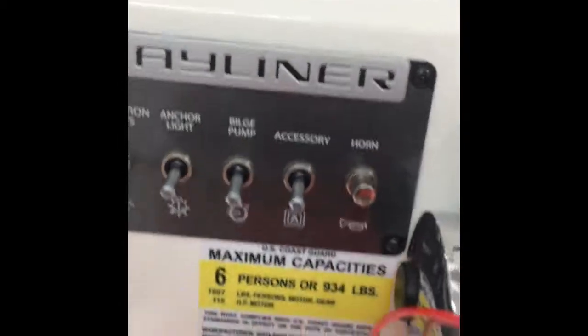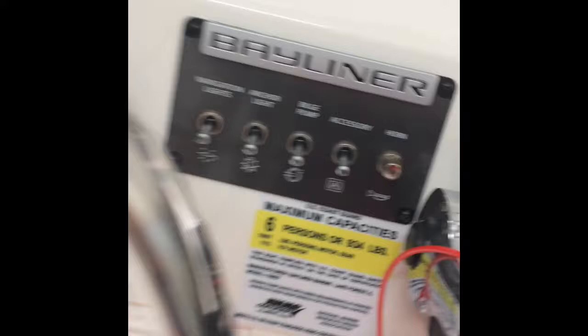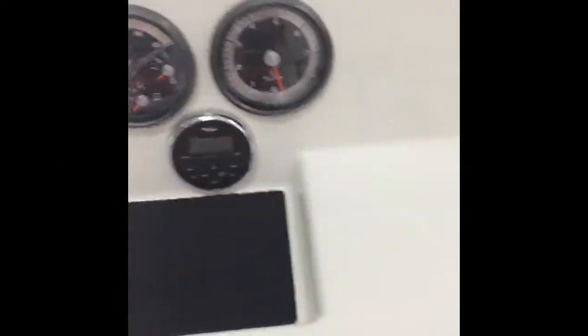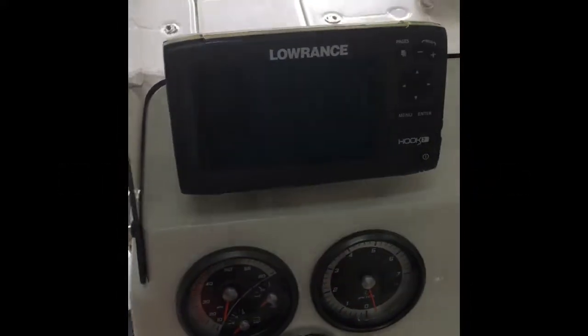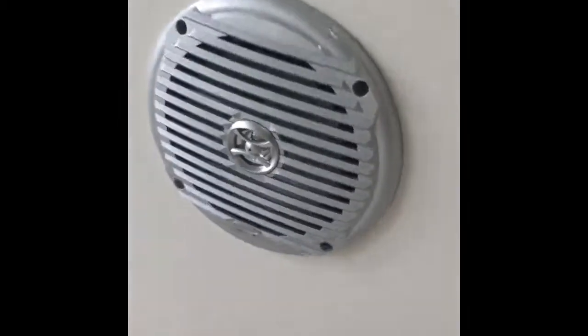There's all the glided rocker switches. Stainless steering wheel. This one's got the Lowrance Hook 7. There's all the Jensen waterproof audio right there.